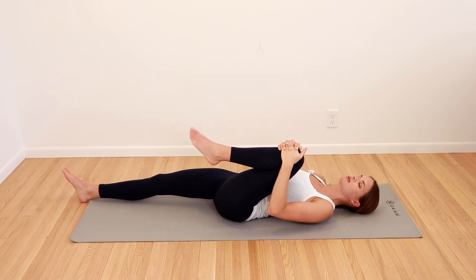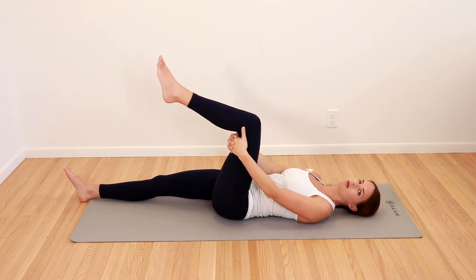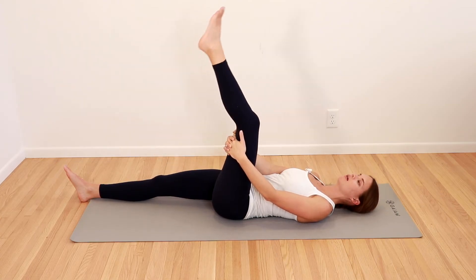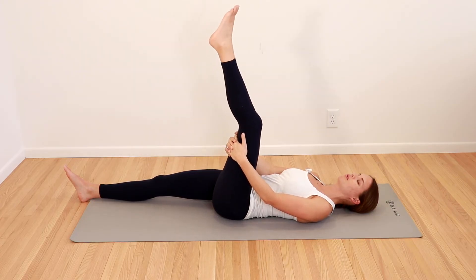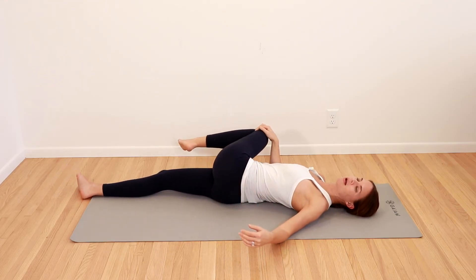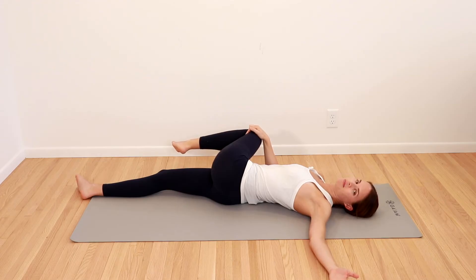From there, we're going to add ankle circles — a few one way, a few the other. Then put your hands behind your knee, bring your leg down a little bit, and then straighten the knee up. You're going to feel tension behind the knee and behind the thigh — come back down, up and down, good, one more, all the way up and down. Bring your knee back into your chest, then pull it across the body towards the other shoulder — as far over as you'd like. Bring your other arm out to the side, let your gaze follow that arm, and gently take a big breath in and out.